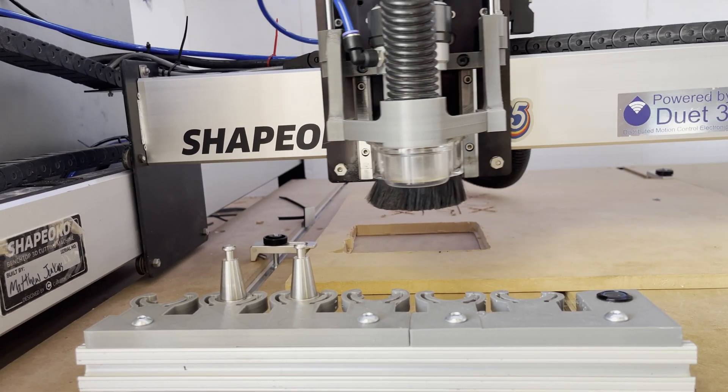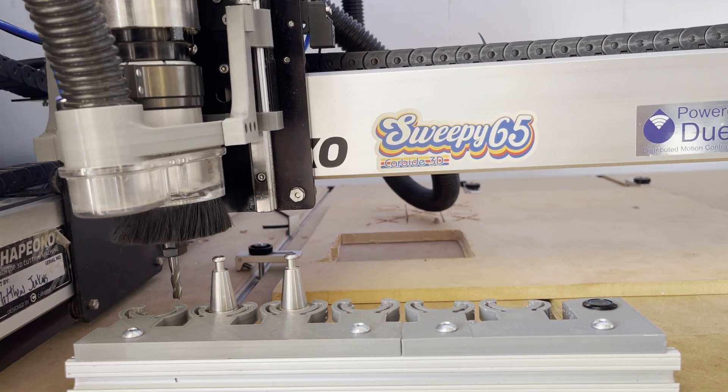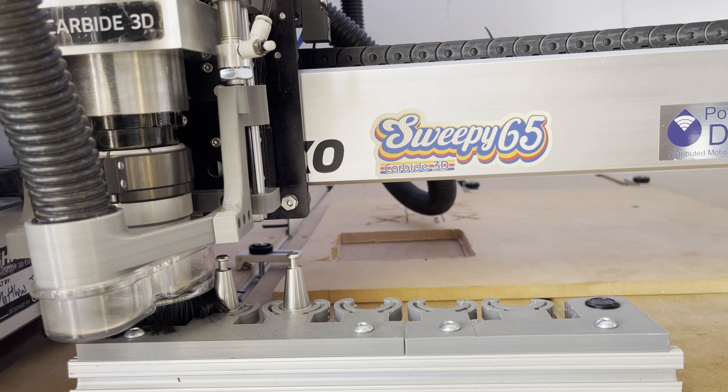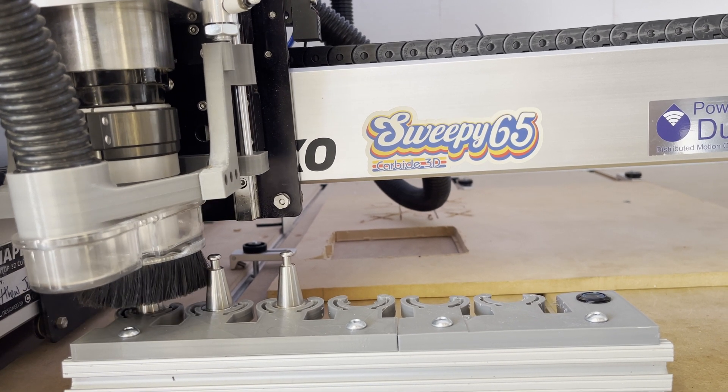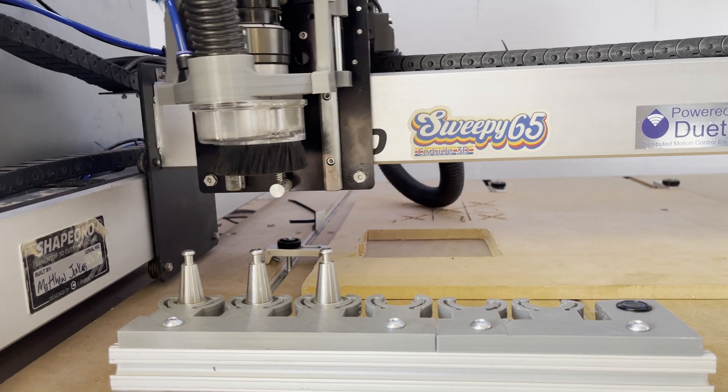Next, when performing the tool change, the dust shoe will be raised by the pneumatic actuator, allowing for enough clearance for the CNC to place the tool onto the tool holder and pick up the next desired tool.